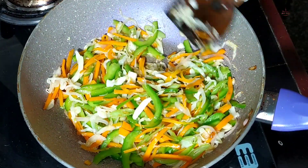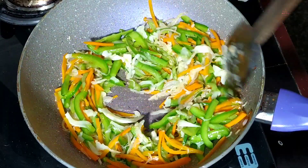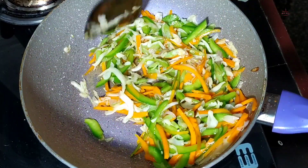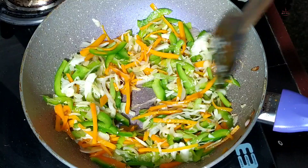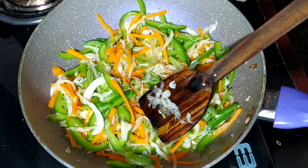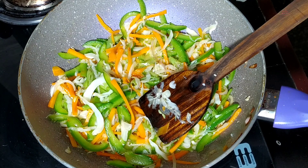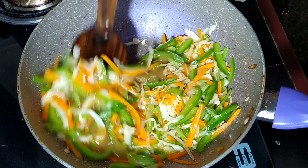I will mix the pepper on top — it is white pepper. Let's put in the capsicum for taste. Now let's add vinegar and add chili sauce.